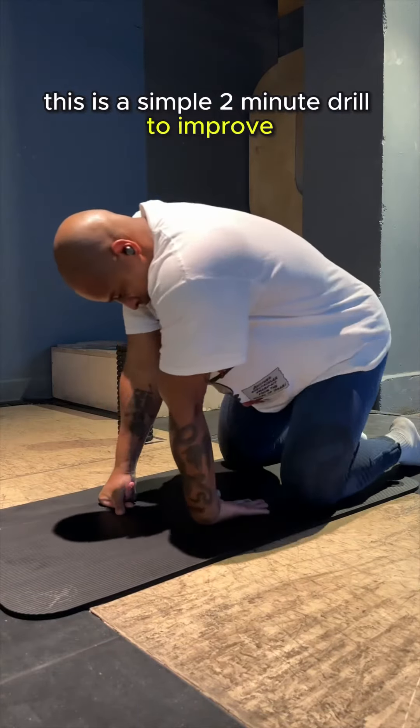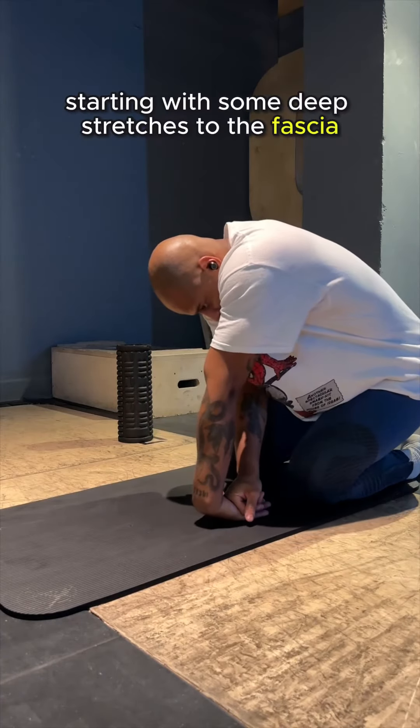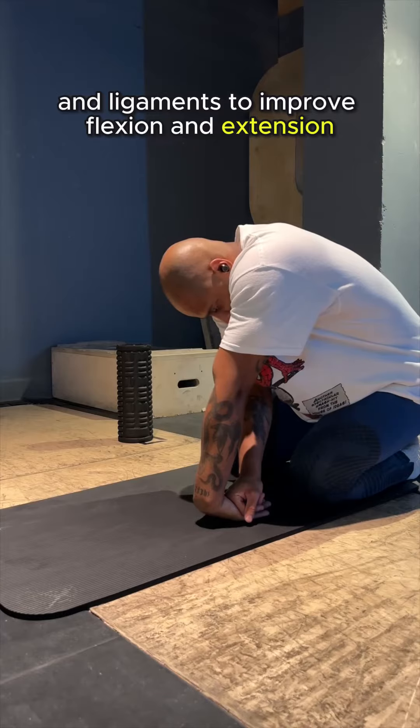This is a simple 2-minute drill to improve wrist mobility, starting with some deep stretches to the fascia and ligaments to improve flexion and extension.